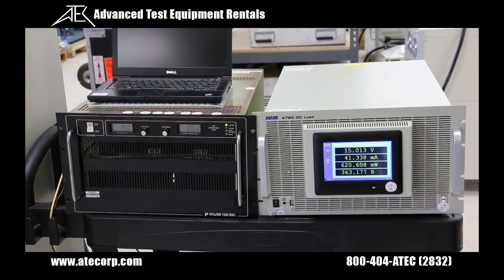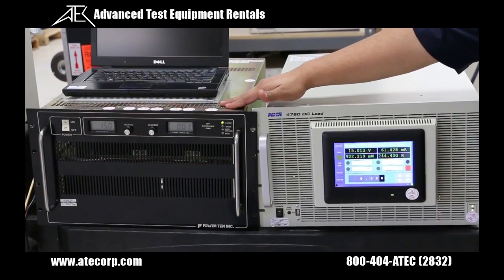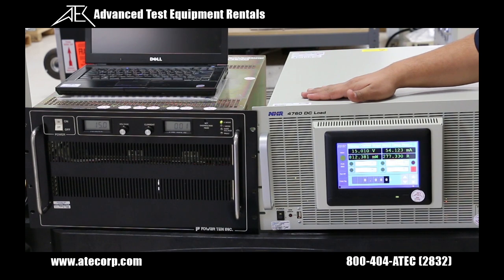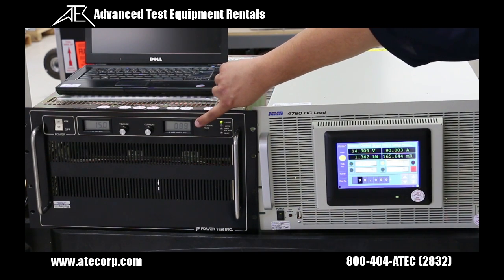Select the Control tab to set your current. Verify that the unit under test does not exceed the load capabilities. I will set the DC load to 90 amps. Once there, select constant current. Our amps will show at the top of the screen. We will verify our unit under test — the amp reading shows 88.